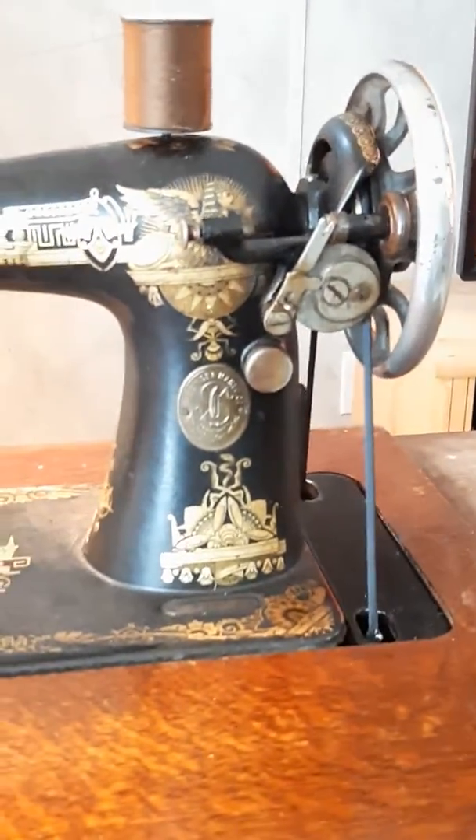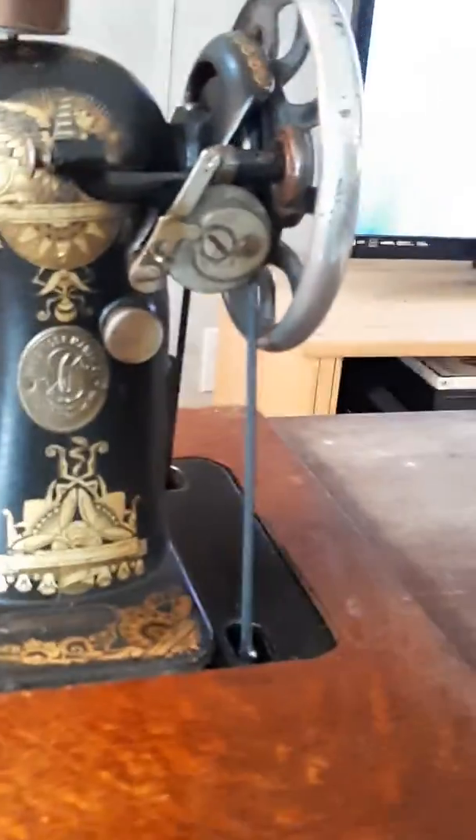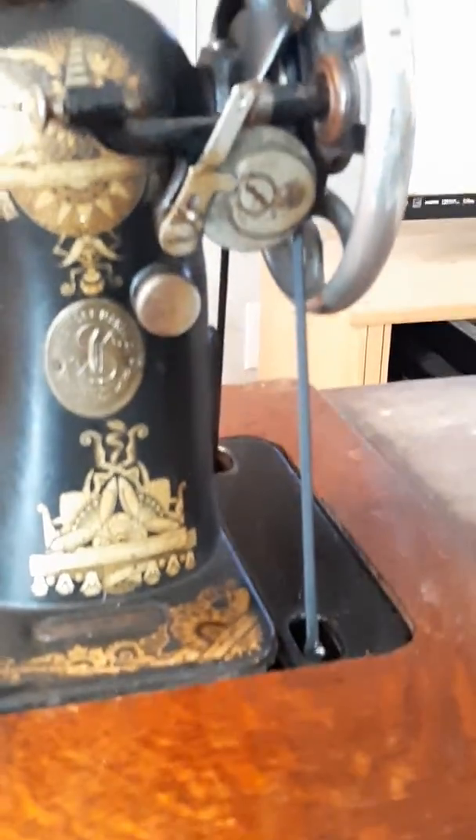Purposeful Paracord Products on Facebook, Purposeful Paracord on Instagram. Treadle style sewing machine drive belt? Yep, we can make that.